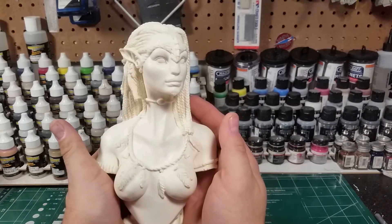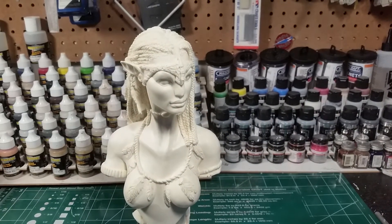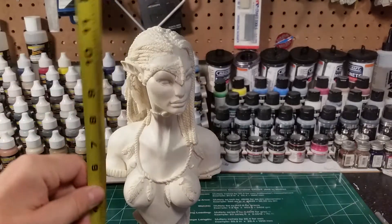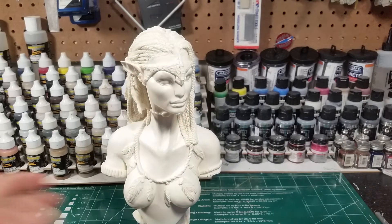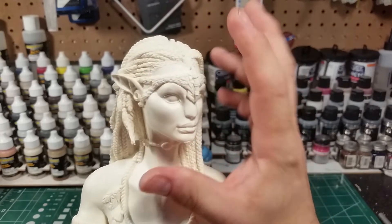I love the sculpt in general. She's a big piece too — I don't have a tape measure, but she's a good size. I'm going to say she's about third scale. She's almost a foot tall, right around eleven and a half inches. I would say this is probably a third scale — she's not half scale.